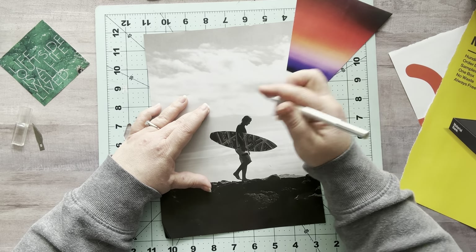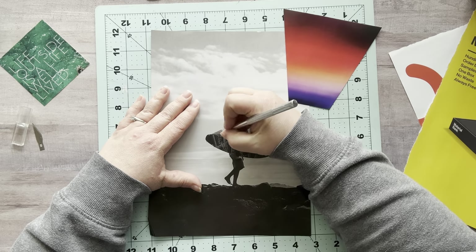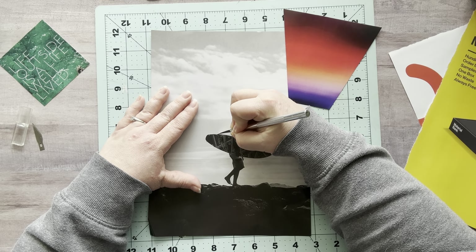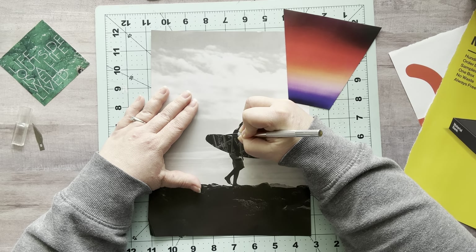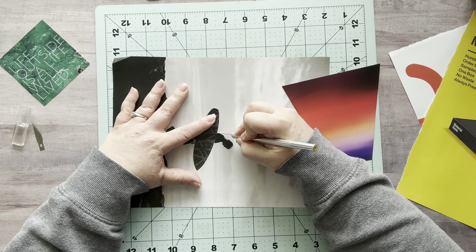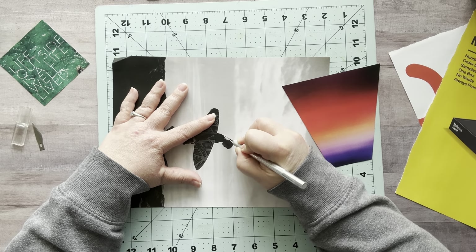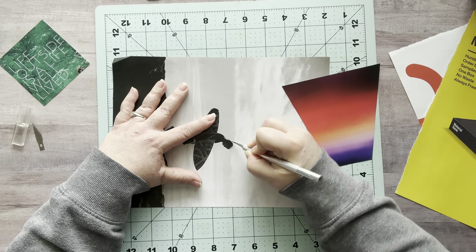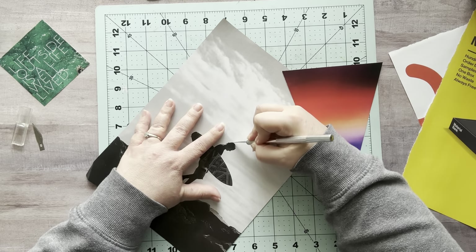First things first — I'm going to grab my cutting mat and my exacto blade. My thought is I want this coming like this, so I need to cut from here. I'll just start here — it can be a little bit more. I'm going to slice this first before I glue it into my book. It's always best to have a sharp blade because a dull blade can actually hurt you more.